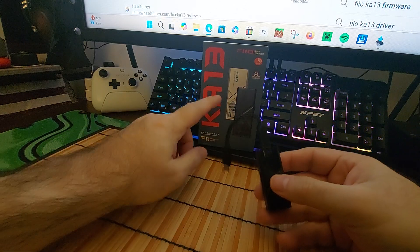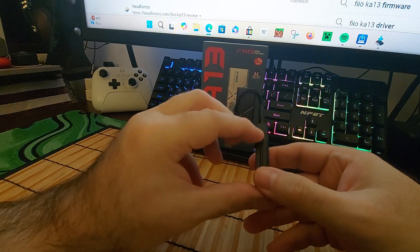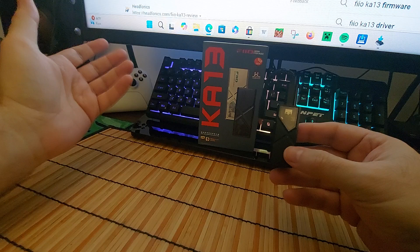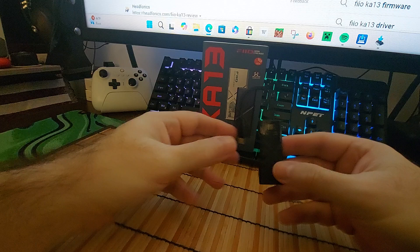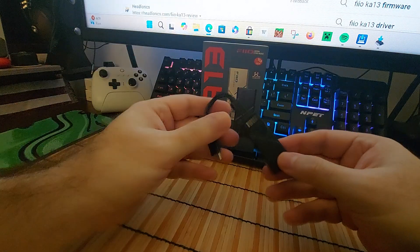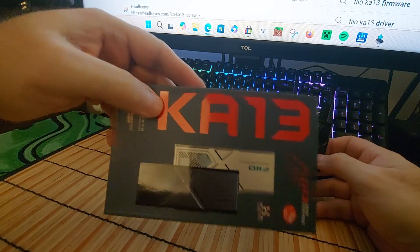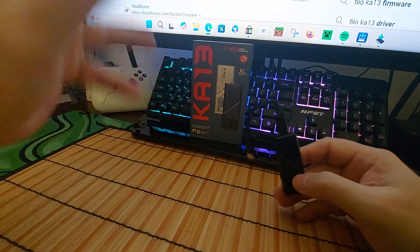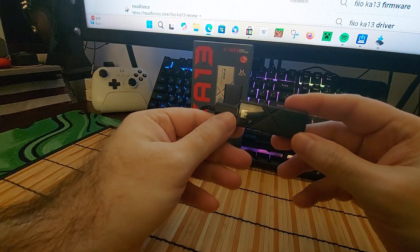Plenty of power, good specs, solid build quality, and it looks good — probably looks better in silver, which I should have gotten. I like the physical buttons and the switch, which is kind of a gain switch. It's a dongle DAC — you plug it into your phone or computer. I'll probably use this on the phone, maybe the Nintendo Switch if it supports it, but it really doesn't support about 90% of the dongles I have. Very good dongle DAC — the FiiO Jade Audio KA13 — roughly $59 to $79 depending on where you look. Thanks for watching, be safe, and I'll see you in the next video.